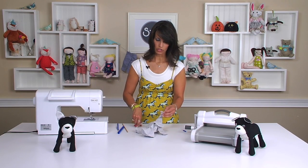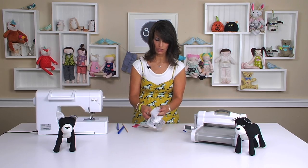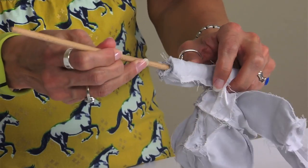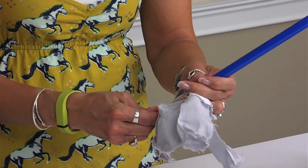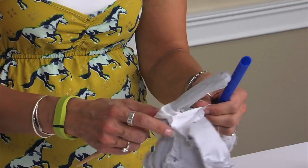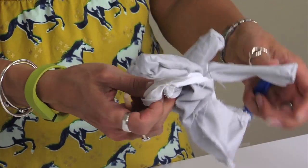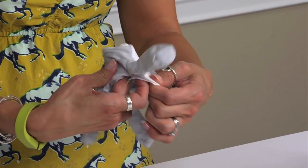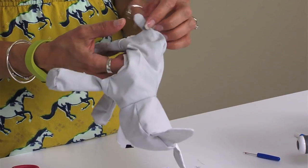Once you've clipped and notched, turn the dog right side out. Start with the legs — be gentle, don't push too hard; you don't want to pop any seams. Turn out all the feet and then push the head right out. And there you have your little dog.